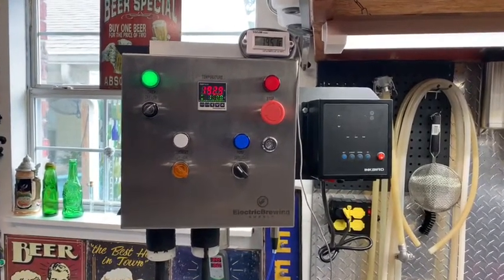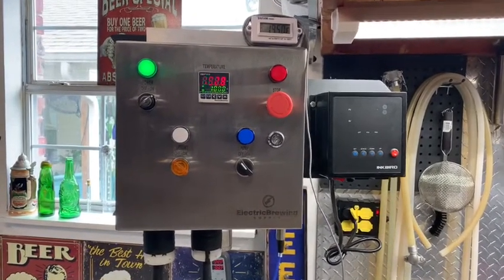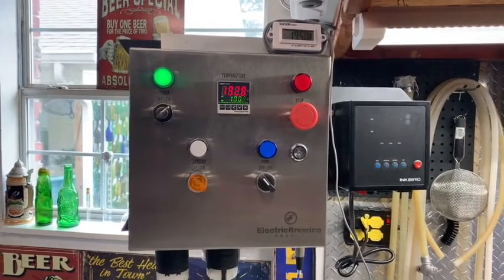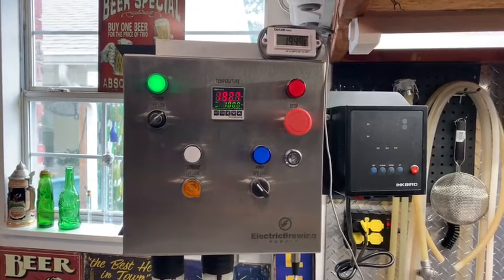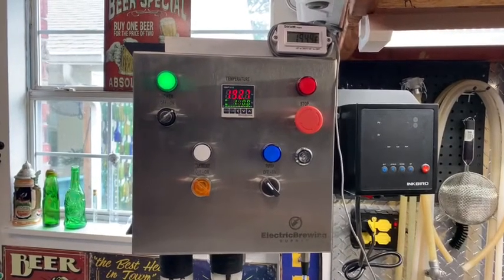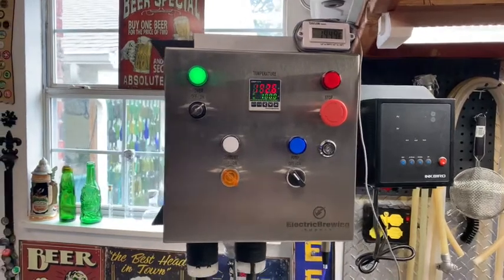Would I do this again? Absolutely. I don't miss gas — I don't have to buy gas ever again and that's very nice. Some gas burners are really loud; the Hellfire is actually a quiet gas burner, but other than that this system has served me well.